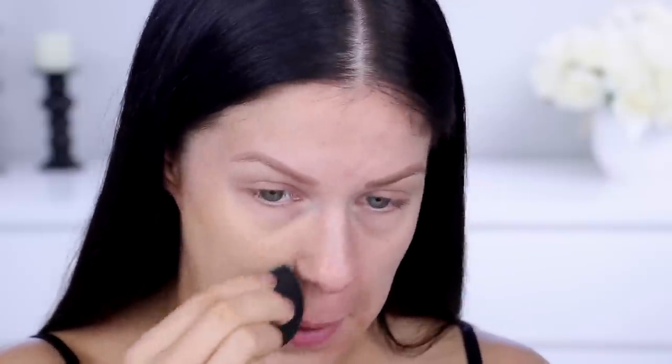Next up for foundation, I'm of course using the Urban Decay All Nighter Foundation. I'm freaking obsessed with this — it's one of my holy grail foundations. The coverage is amazing, the lasting power is amazing. I've got super oily skin and it lasts all day on me. It also makes your skin look really, really nice. I'm using a damp sponge to apply it — my favorite way. It really pushes it in, blurs those pores, and has your skin looking as perfect as it possibly can.